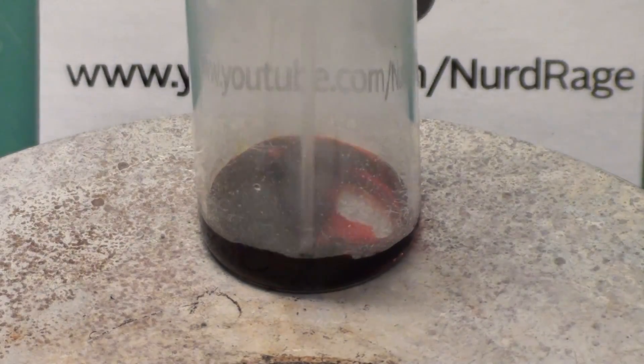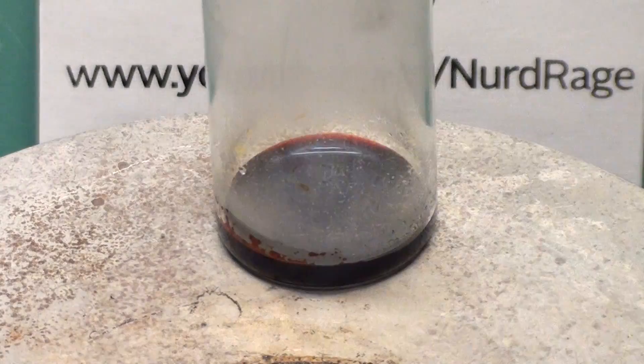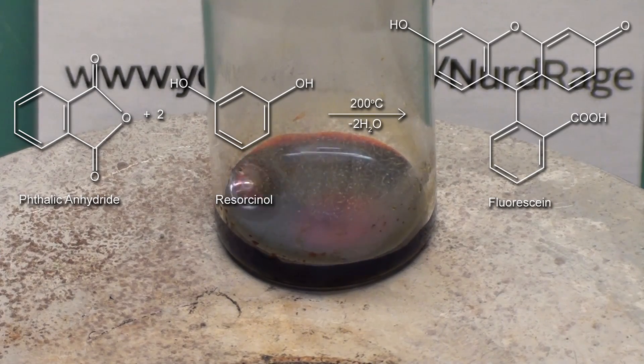You may have to stir it around a bit to get it mixed. Keep heating it at around 200 degrees Celsius for about five minutes. What's happening is the phthalic anhydride and the resorcinol are reacting to form fluorescein. The sulfuric acid is acting as a catalyst for this reaction.